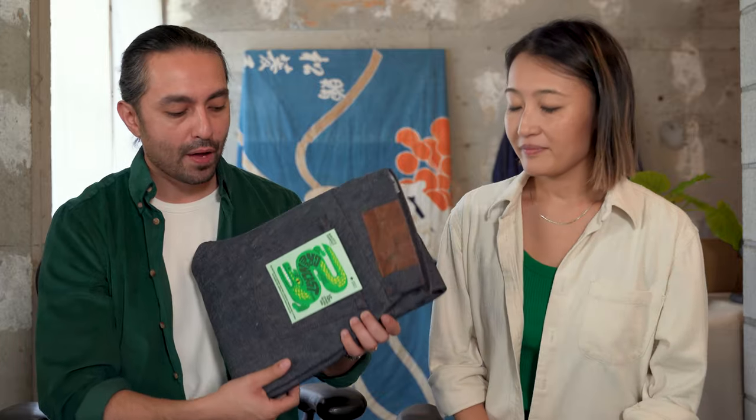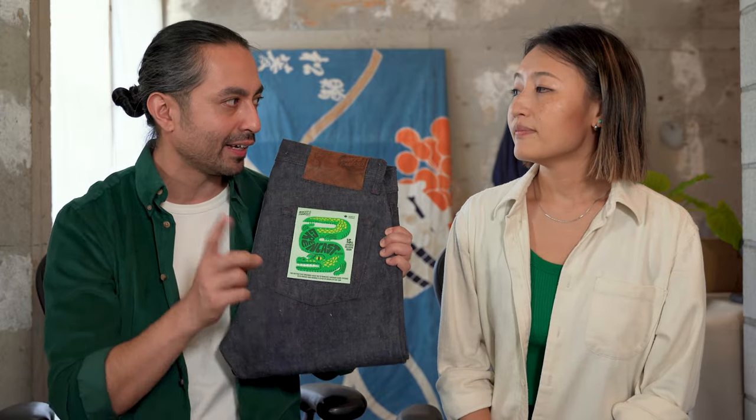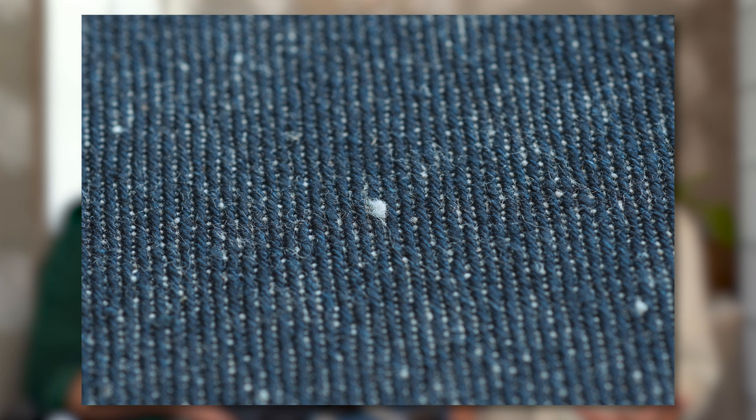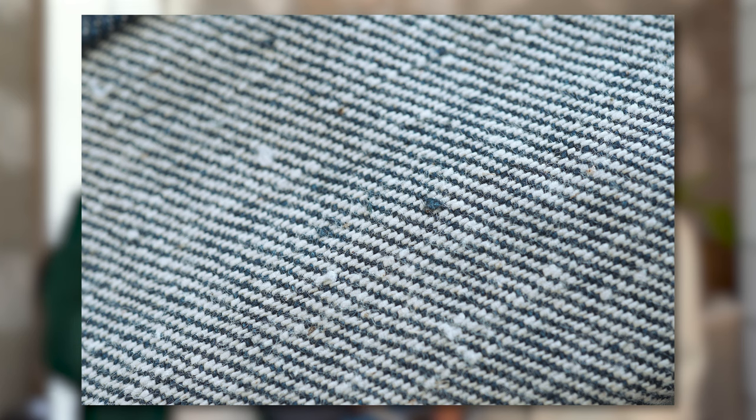We talked about the texture, so we've got to listen to it — we've got to do the scratch test. So 15-ounce, 100% cotton indigo greencast denim. I don't think the dye really affects the sound so much, but let's take a listen. You can hear the rigidness, the slub in this. The scratchiness picks up on the slub yarns, and then you can really kind of hear the bassiness of the thickness of this denim. It's a hefty one, that's for sure.